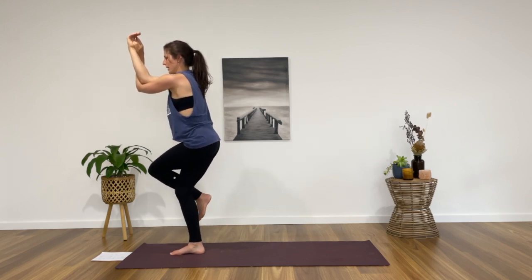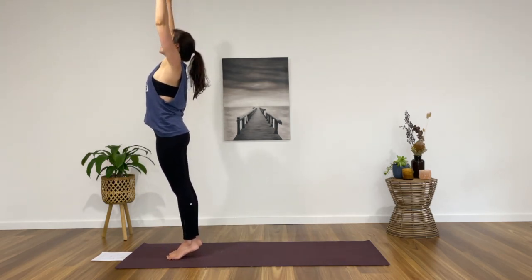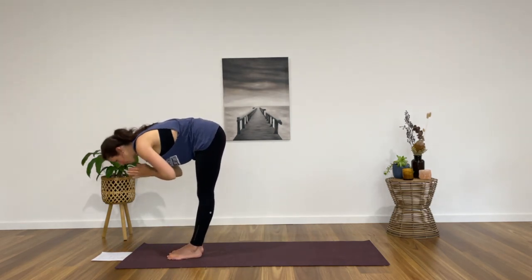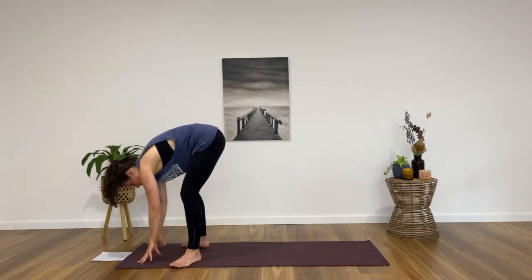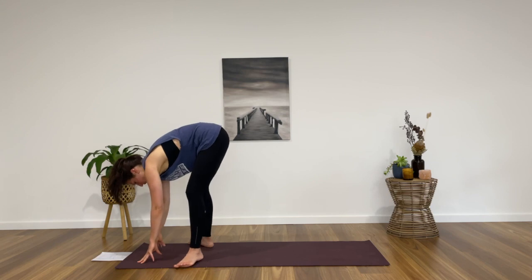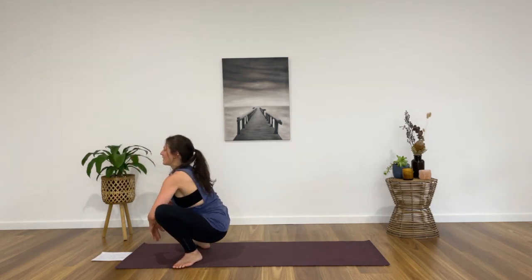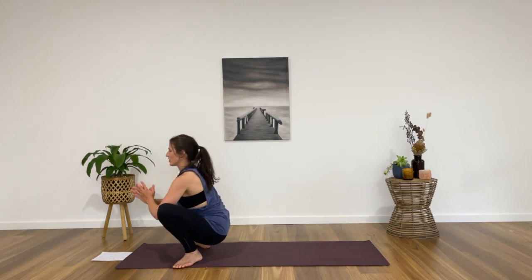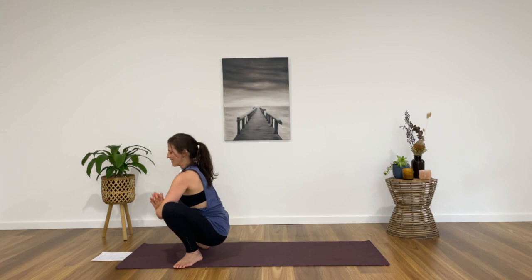Start to press up and release. Left foot plants down, inhale the arms to the sky. Exhale, forward fold. Heel toe your feet out to the edges of the mat with the toes pointing out, and sit your hips down as low as you can. Malasana — yogi squat. Just here for a short moment as a helpful way to transition down to the mat.